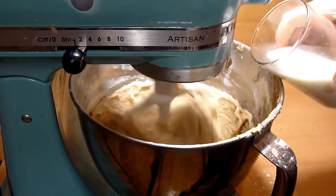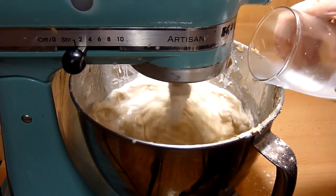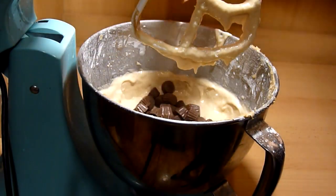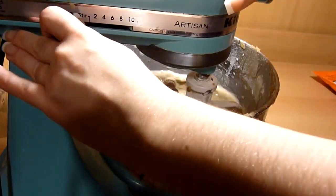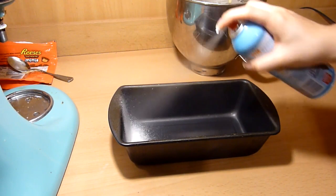Then gradually add the milk and mix until it is combined. Then add the whole bag of mini Reese's chocolates and mix on low speed for about 5 seconds. You can also just mix it in with a spatula.